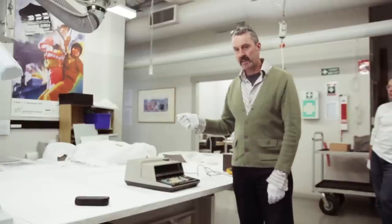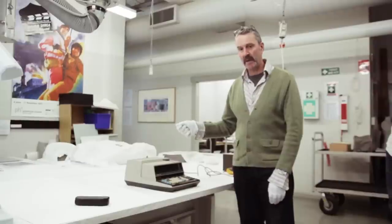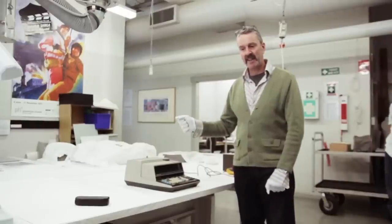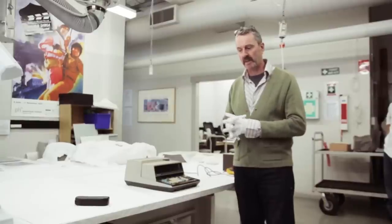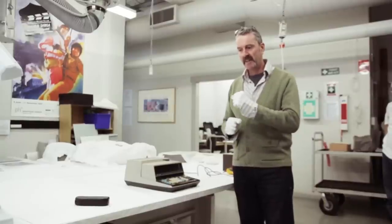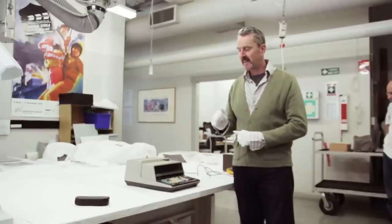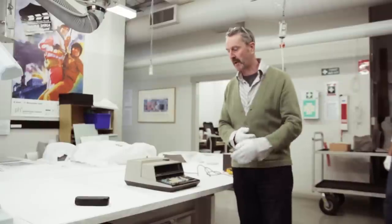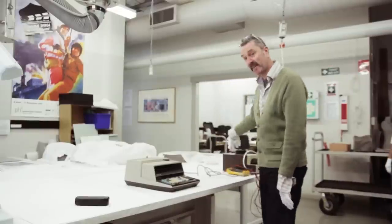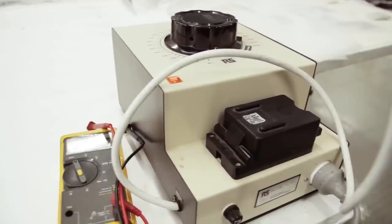Now, turning on vintage electronics is not something that we normally do at the Powerhouse Museum — that's something that we never do, actually. We thought this endeavour to create an emulator was a worthy cause, my boss agreed, and then I asked the head of conservation and he said it was okay. So we've got some people from our electronics department who are going to bring it up to speed on a large variac, which will introduce current to the device gradually. And we'll make sure it doesn't blow up.